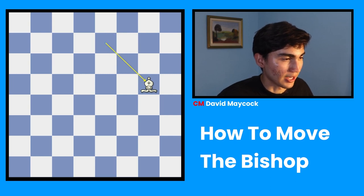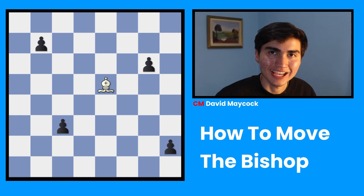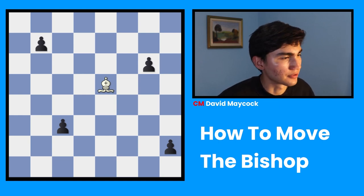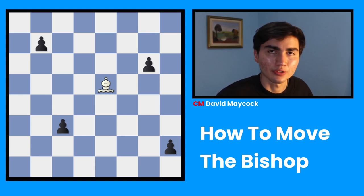If this bishop had been in a light square, it would have been the same. The bishop moves and captures in the same way. For instance, if you take a look at this position, can you figure out how many pawns are in danger? So, how many pawns can this bishop take?